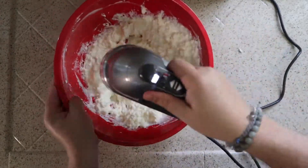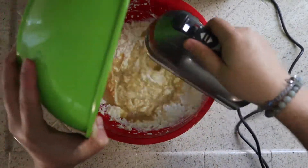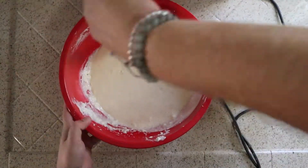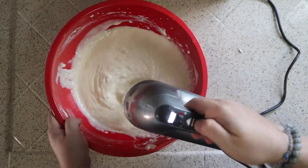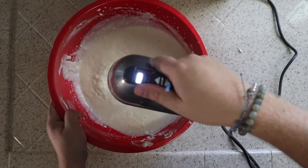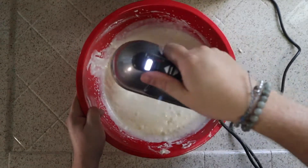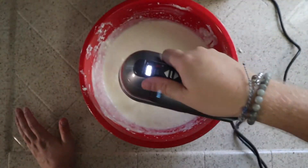So once that's all mixed together, that's when we're going to include our wet ingredients. Go ahead and dump those in and start mixing it all together until you get a nice smooth consistency. Go ahead and scrape down your bowl, make sure everything's coming together, and continue mixing until you're happy with it and it's nice and smooth. Look at that velvety-ness. Just keep on blending.